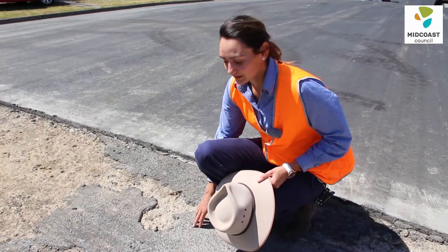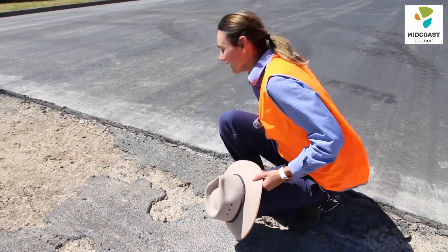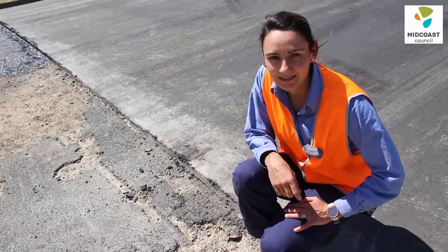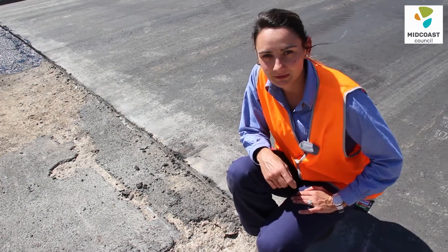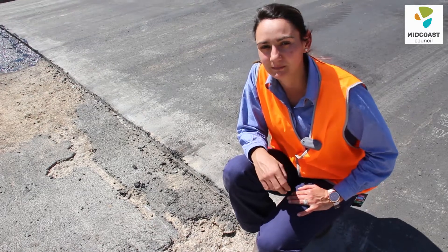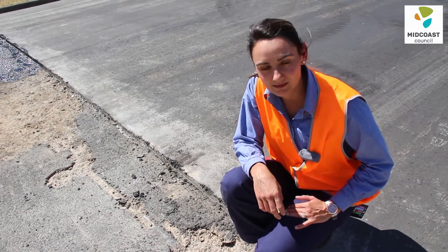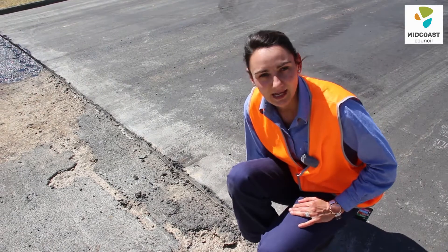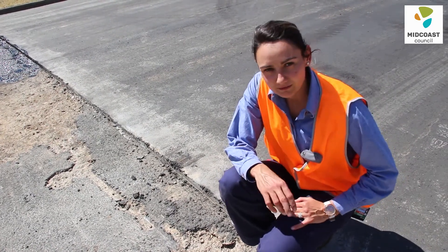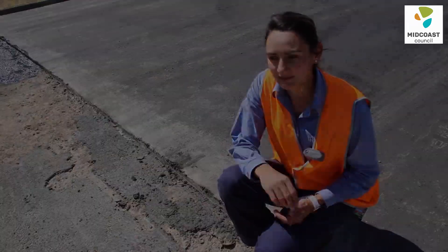Here you can see the difference between the old surface and the new asphalt concrete overlay. The thickness of the AC layer is determined by the amount of vehicles that travel along the road per day, as well as a test called the Benkelman beam test. This test measures the deflection in the pavement surface as an eight-ton truck drives along the road. The more the road deflects, the thicker the layer gets.